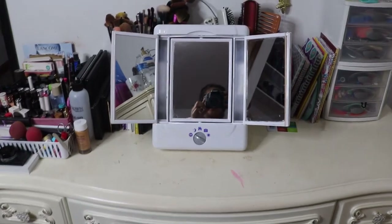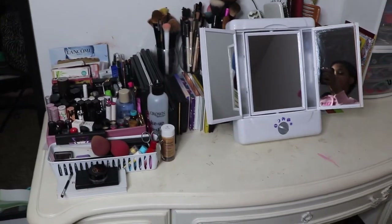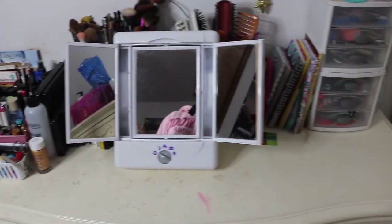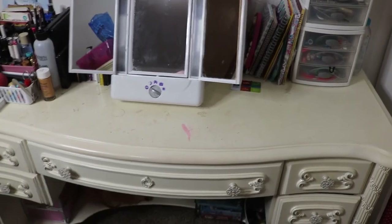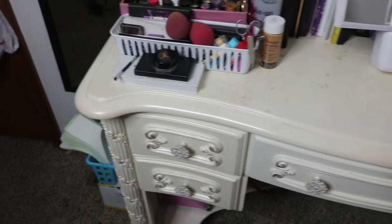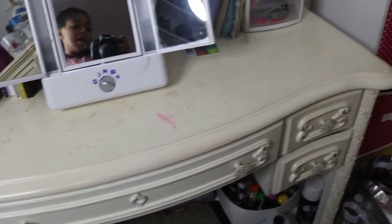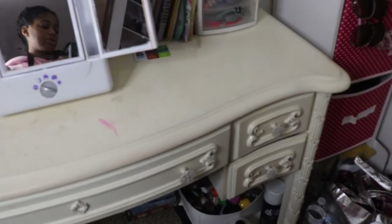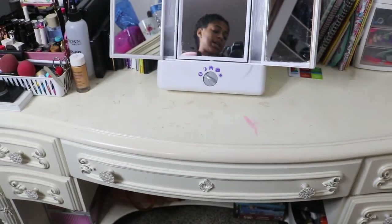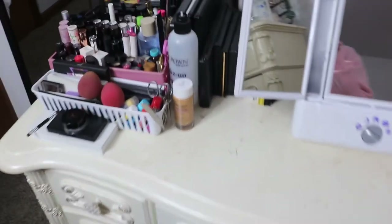Hey everyone, so today I'm going to be showing you guys my vanity. I was debating about doing this video because I don't have those Alex drawers that all the other YouTubers have, but not everybody has those desks and that's okay. So this is my old school, old-fashioned vanity. I purchased this table off a website called Furniture From Home, maybe almost 10 years ago. It's actually part of a little girl's bedroom set, but I love white antique furniture.